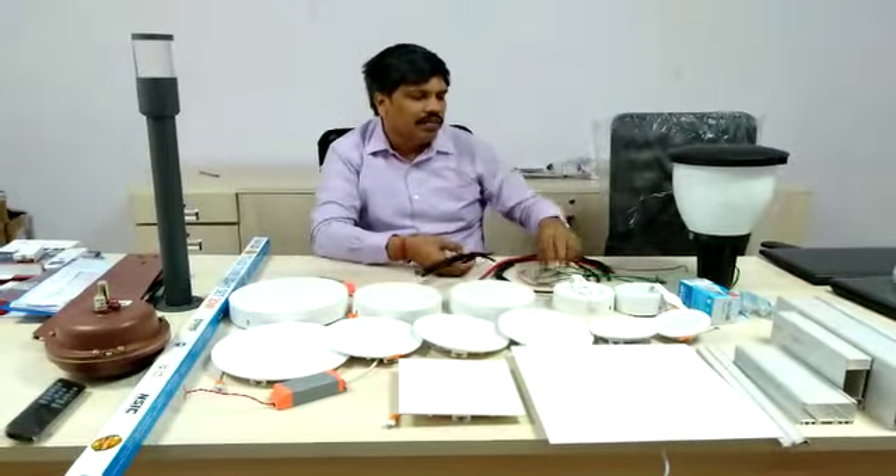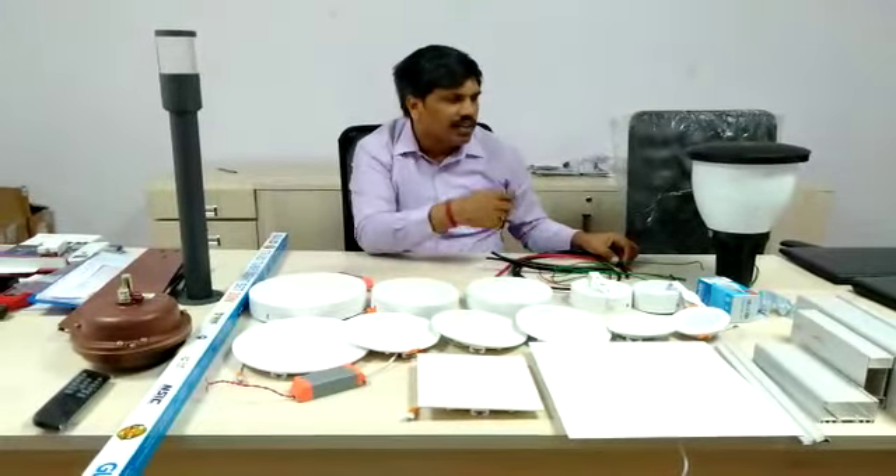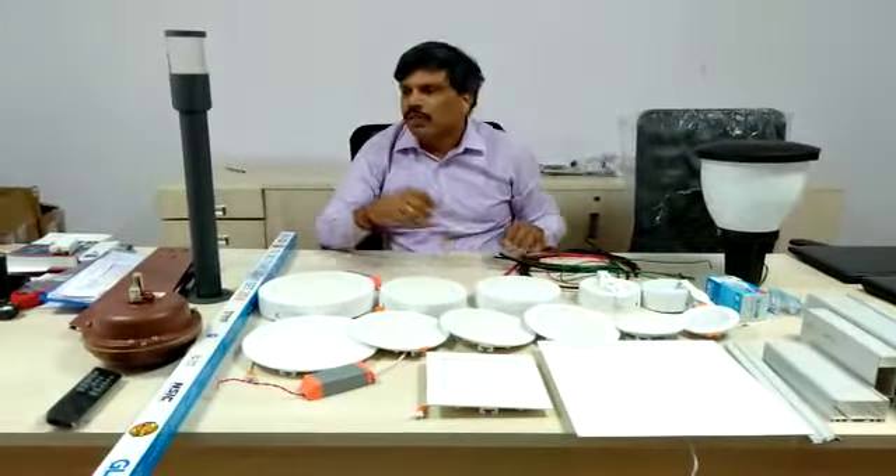We have wires from 1 square mm, 2 square mm, 1.5 square mm, 4 square mm, and also a big range of wires available.